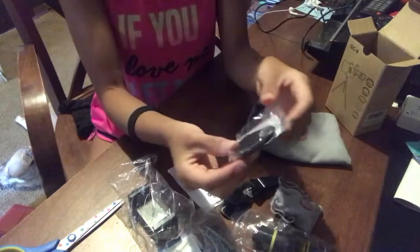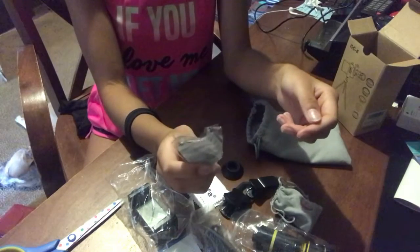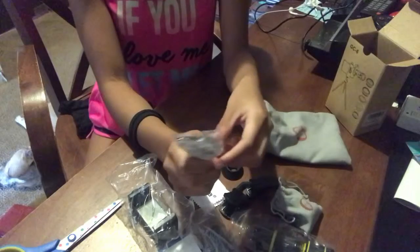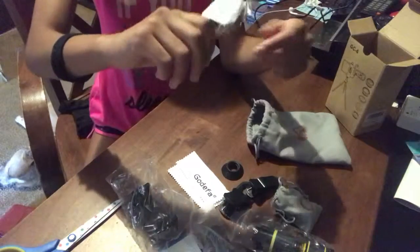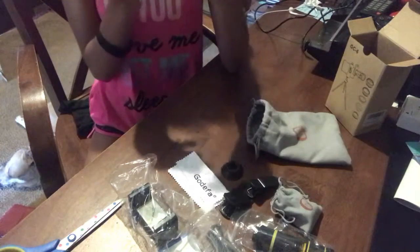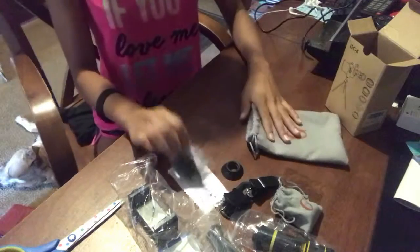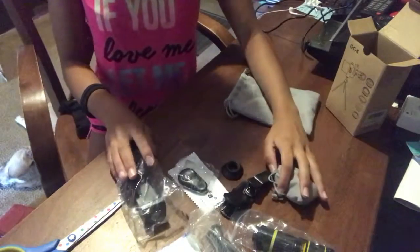Oh, and I think this is a Bluetooth remote for the tripod. You hook it up to your phone and it'll start your video for you - you press the button to start recording, and it'll take a picture if you want to take a picture. And that was all for this bag - this is all the stuff that the tripod comes with.